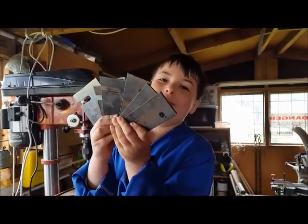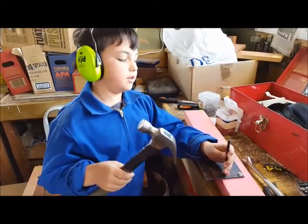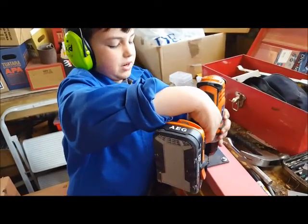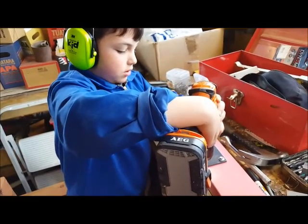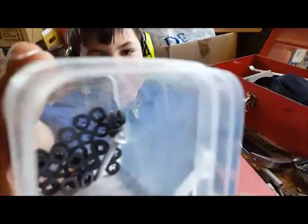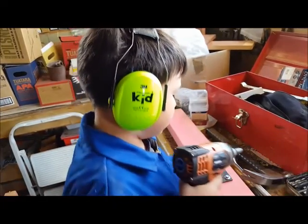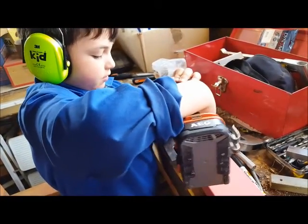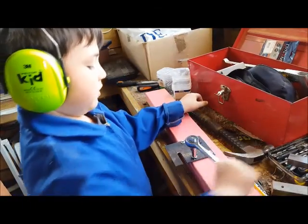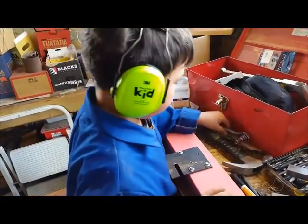I've got a bigger pack if anybody else wants to play. Now I'm putting the brackets onto the wooden frame. The first step is to hammer in a transfer punch to find the centre of the hole, then you drill through here. You get the drill and drill it in until it's about to touch the metal, then stop and check how tight it's looking. And then the process starts all over again.